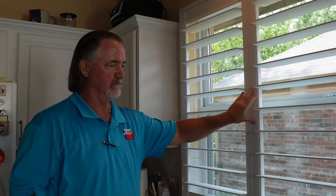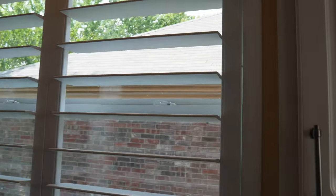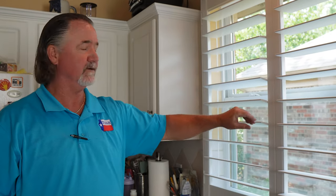And then we've got some build out around the tile, squeezing it in between the cabinets, and so this one's about done.